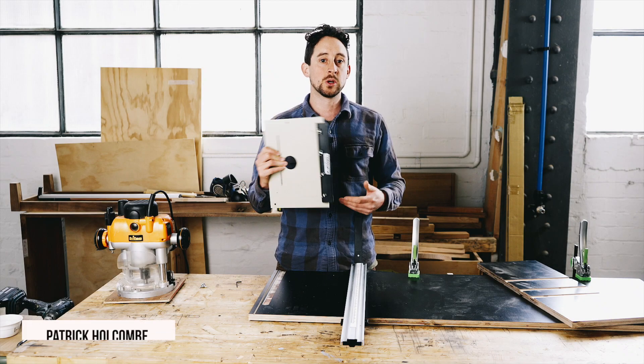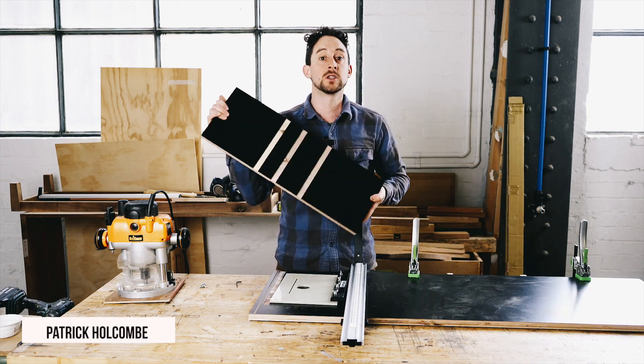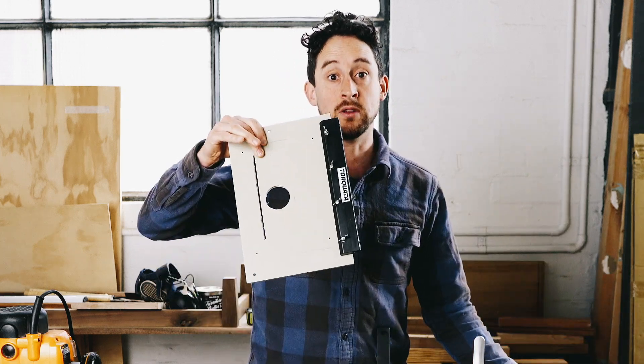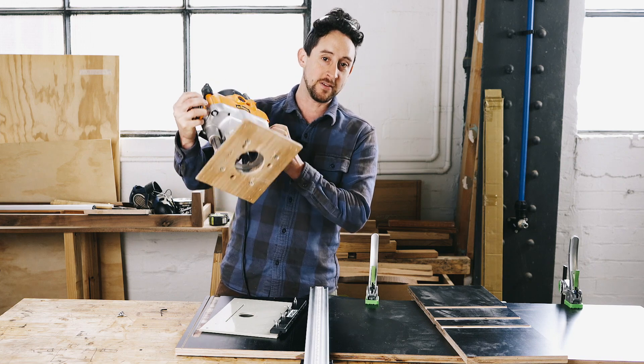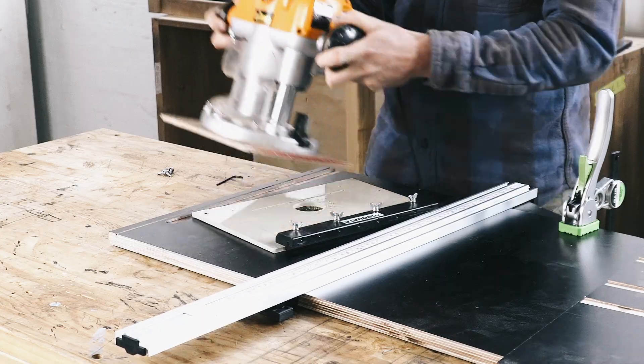I use this Torquata power tool guide to run dados in panel products using my router. I'll show you how I mount the router onto this traveler here. My router lives on this fancy universal base plate made out of some plywood because it fits on a bunch of jigs that I've made, so I just placed that on top and screwed it down.